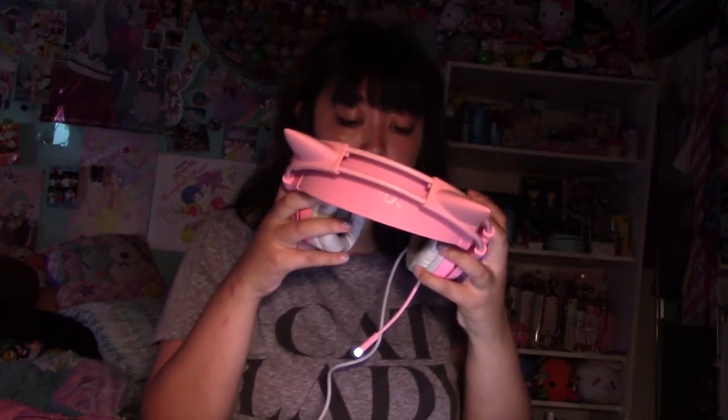Sounds pretty good! Oh, the mic doesn't have a light anymore. Okay, that's pretty loud. If you press the mic button it shows that it's on — like you have to activate it or something. I don't know how I could test it.